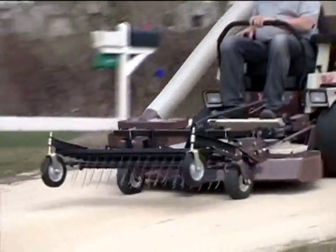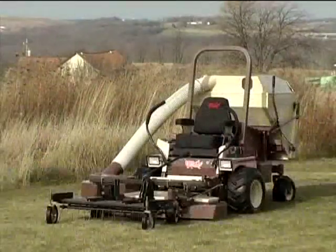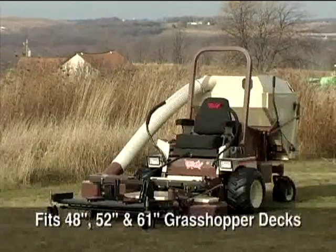To get to the job site, the de-thatcher can be raised and locked in the transport position. Two de-thatcher sizes are available — 46 inches and 60 inches — to fit most Grasshopper mower decks.